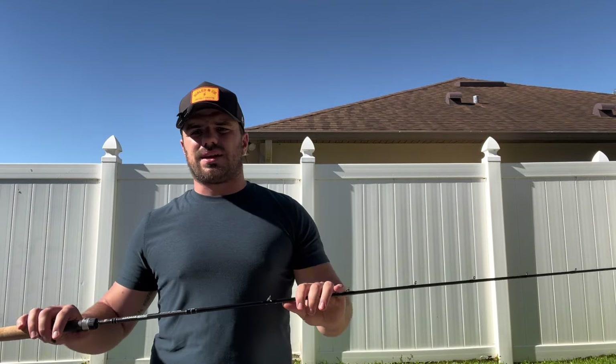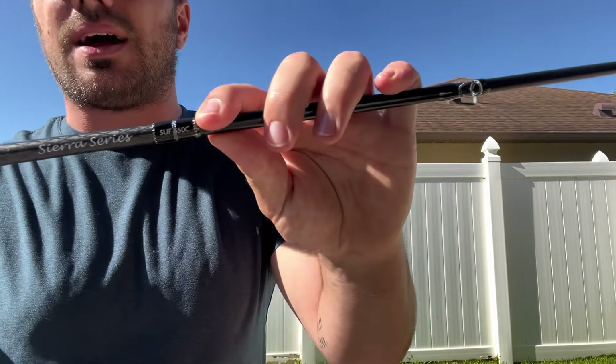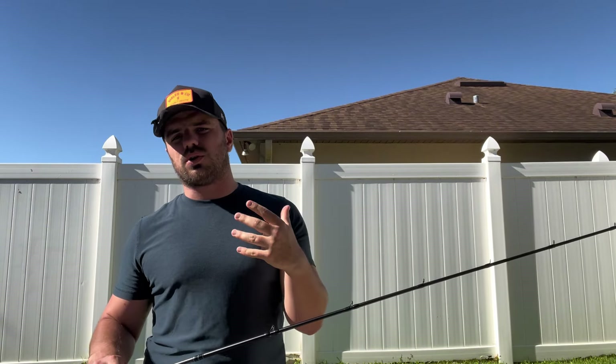If you want to go more trout stream, bluegill, panfish — all that kind of stuff — you're going to want to step down to the zero power. The zero power model I got is the 650, a six foot five zero power. So not only is it down a power, it's actually shorter as well.